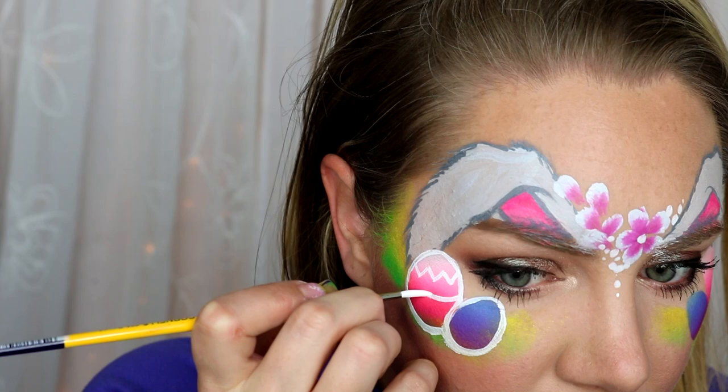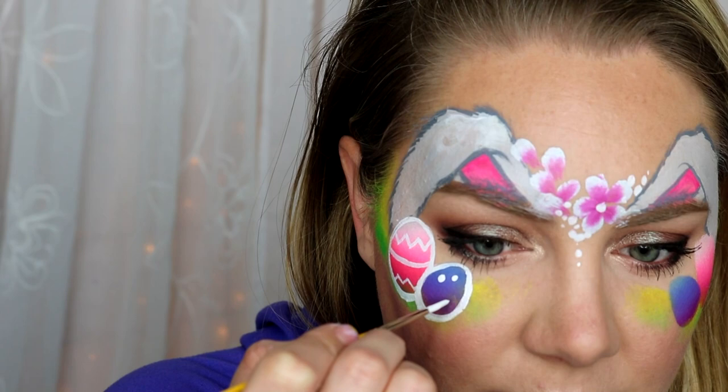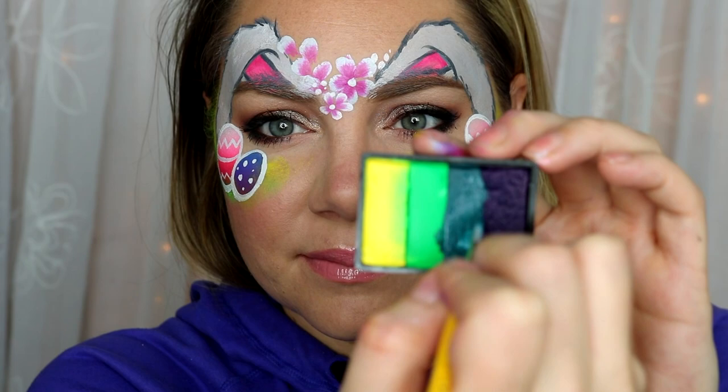Quickly outline your eggs and then fill them in with whatever decorations you want. These are the decorations I chose — just little zigzags and a line. For the little one I did dots because those are super fast and easy.